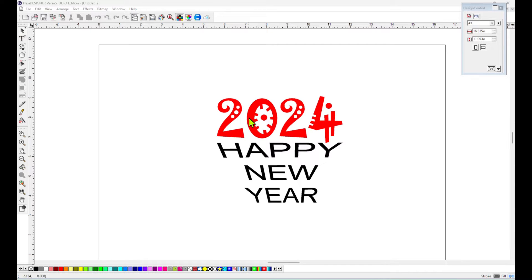I saw this question come up on one of the videos I watch, so let's go over it real quick. This is a design that I made here on Flexi Designer Studio — it's just a Happy New Year's 2024 sticker that I want to make.